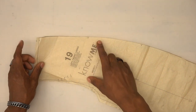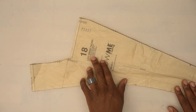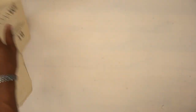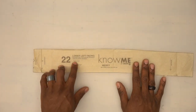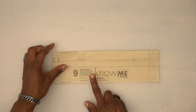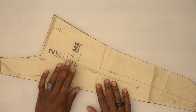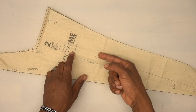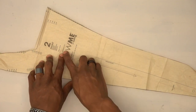Pattern piece number 19 is the left front lining — cut one from lining. Pattern piece number 20 is the back lining — cut two from lining. Pattern piece number 18 is the left front facing — cut one from fabric and one from interfacing. Pattern piece number 14 is the lower back — cut one on the fold. Pattern piece number 22 is the lower left facing — cut one from fabric and one from interfacing. Pattern piece number 9 is the left belt — cut one from fabric and one from interfacing. Pattern piece number 2 is the front — cut two from fabric and one from interfacing: one piece is the front, the second is the front facing.